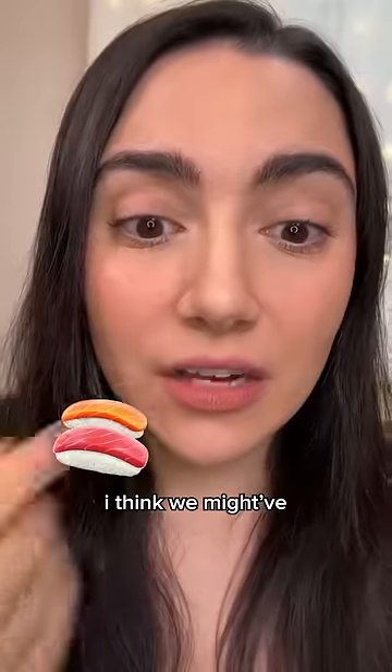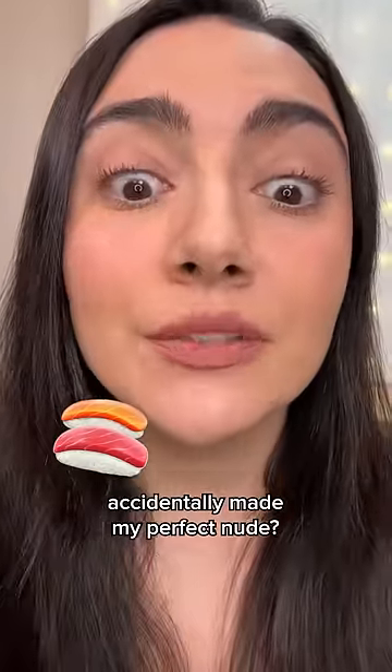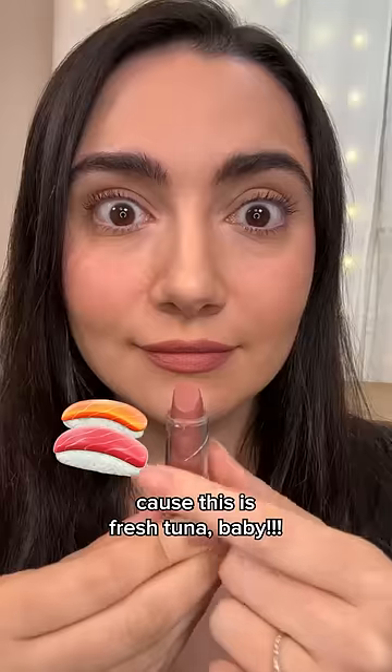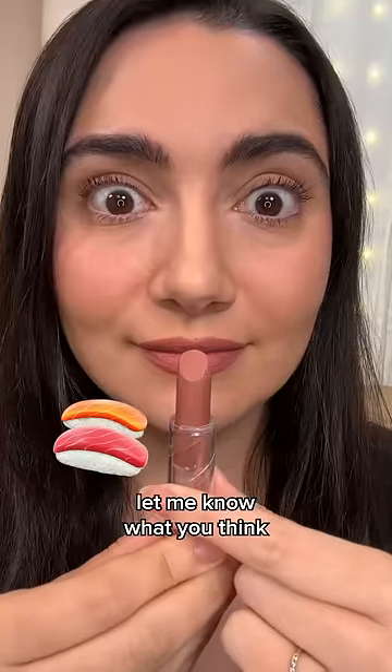After swatching it on the face, I think we might've accidentally made my perfect nude. Sushi — very wearable, uncanny, why? Because this is fresh tuna, baby. Sorry about that. Let me know what you think we should mix next.